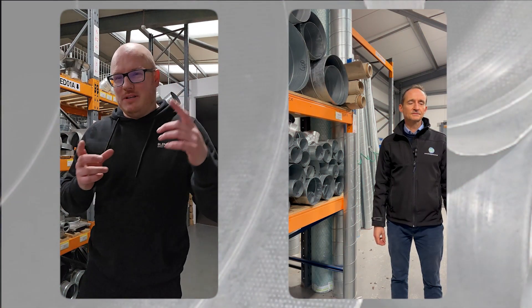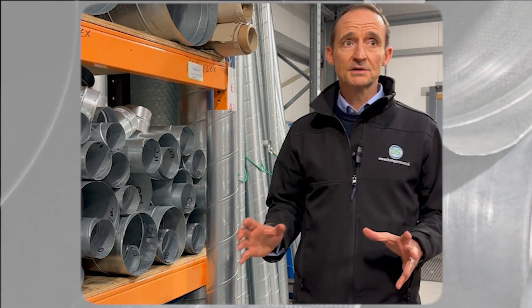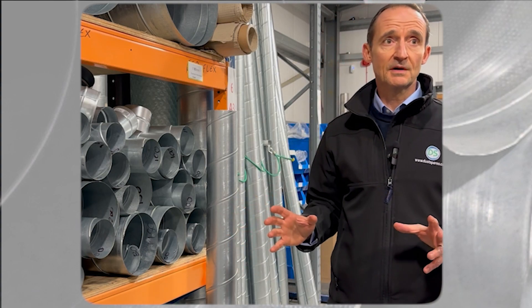Hey Pete, how do you connect two bits of spiral together? Great question — we get asked this a lot, so we'll just do a quick demo of how we fit certain bits together.